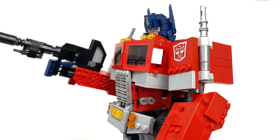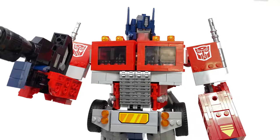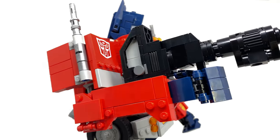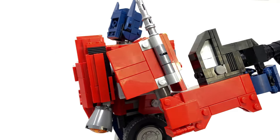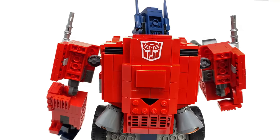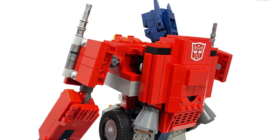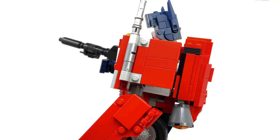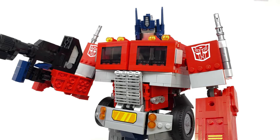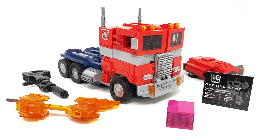When it was announced that LEGO were finally going to be acquiring the license for Transformers, it made myself and many of you super excited to see what they would come up with. In the past, we had seen Hasbro attempt something very similar in the form of Transformers Kre-O, however to be honest, they weren't enjoyable sets. In order to transform the character from either robot to truck mode, you had to completely disassemble each mode, whereas here with this official LEGO Optimus Prime, it actually transforms without any disassembling required, which in my opinion is mind-blowing.